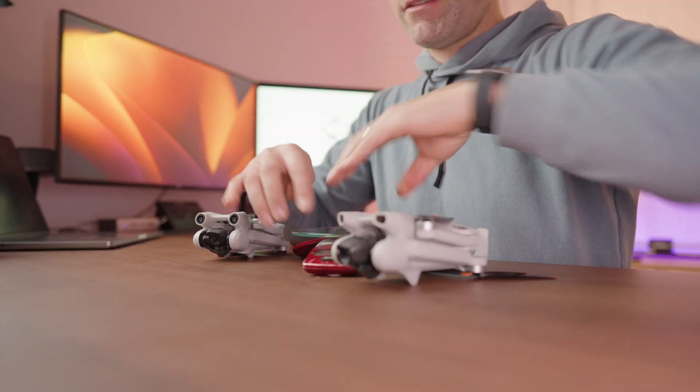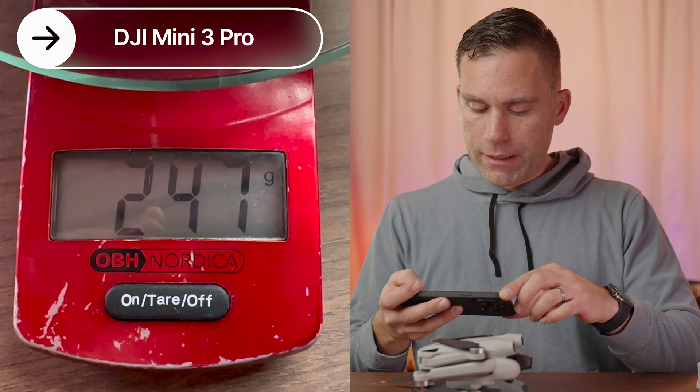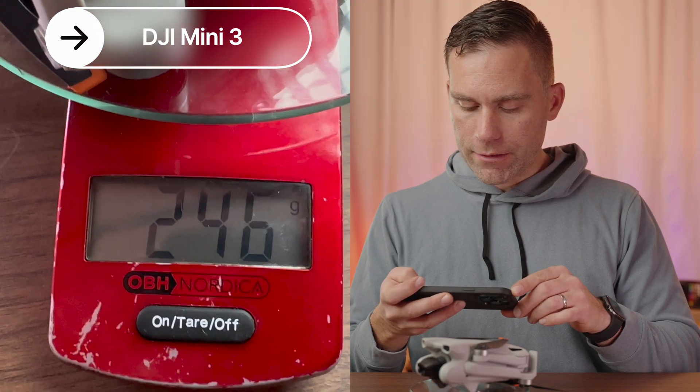They are both sub-250 gram drones, which means that in many countries there are fewer regulations — so just look into the local regulations and laws before you buy, but in general sub-250 gram drones are a lot easier to fly everywhere. Let's put them on the scale to see the actual weight. The Mini 3 Pro is 240 grams, and the new DJI Mini 3 is 246 grams, so it's actually a little bit lighter than the Pro version.